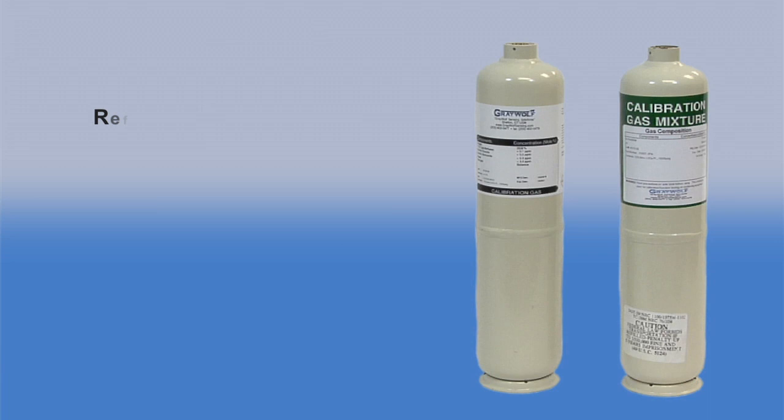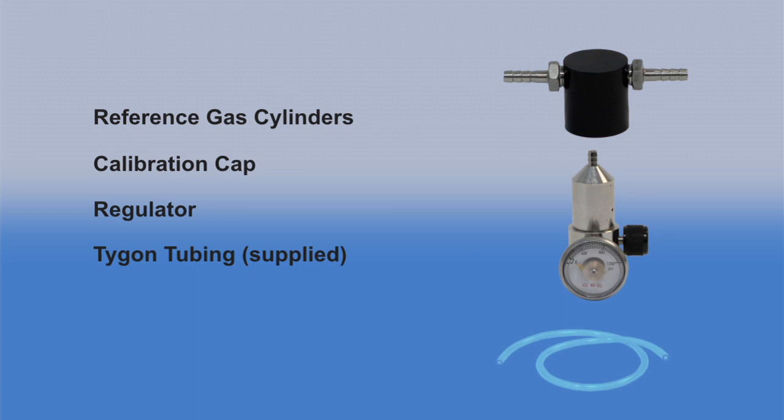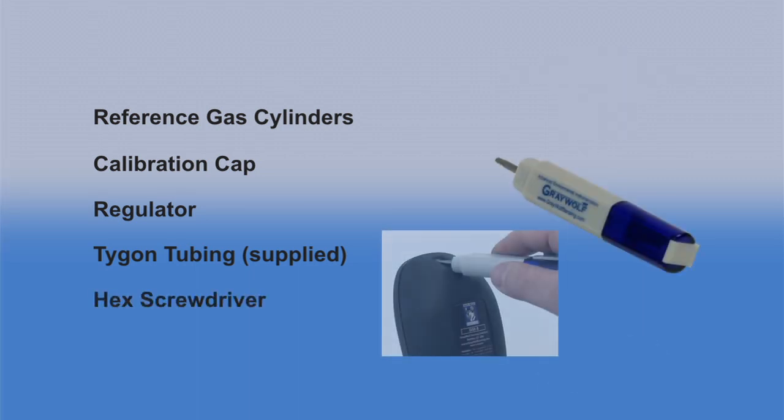For the calibration procedure, you will need a low plus typically a high reference gas cylinder, a calibration cap, a regulator, Tigon tubing, or in special cases stainless steel tubing, and the hex screwdriver for hatch access.